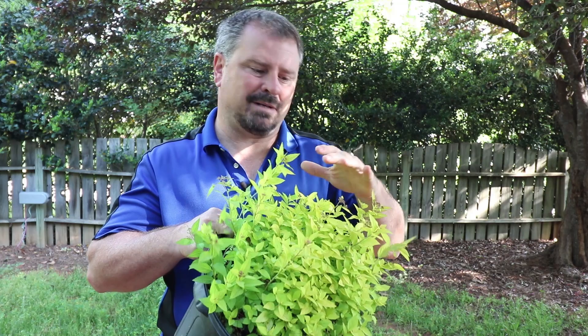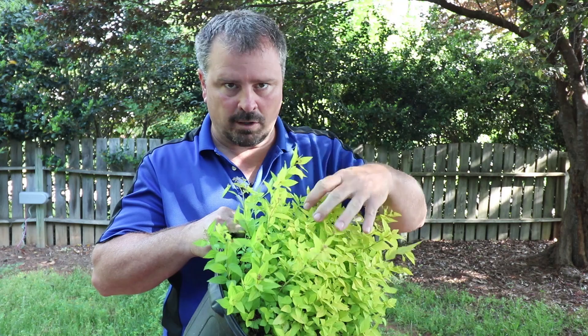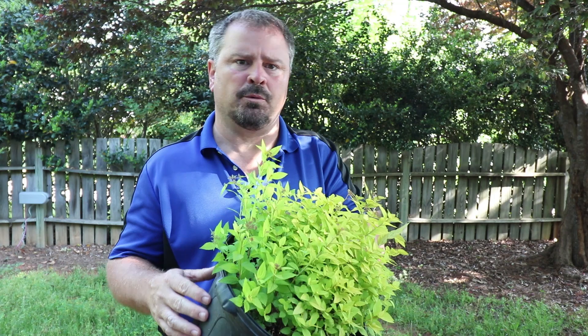The main reason we're growing Goldmound Spirea is for this lime green foliage, and you get much more of that new growth by fertilizing them. I'd fertilize them in the early spring as they're starting to leaf out with any outdoor slow-release fertilizer.